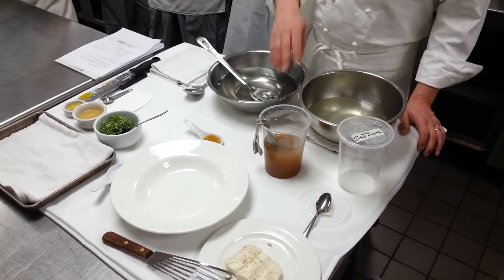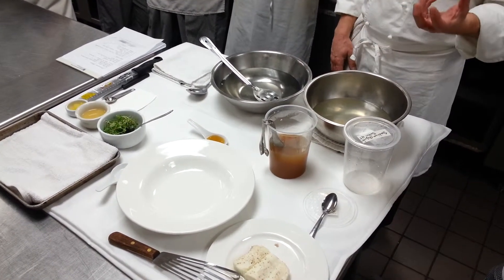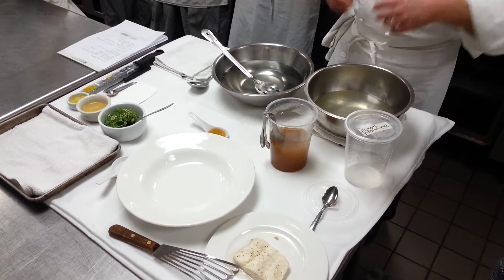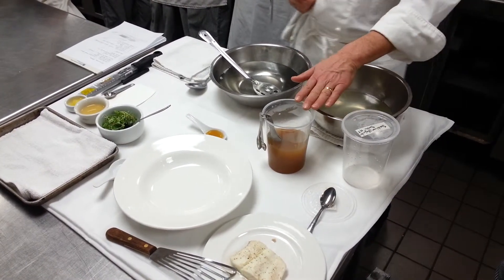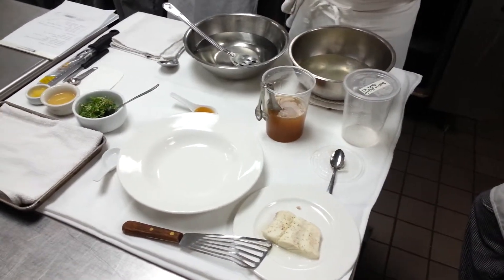The other thing that's important is that when you add the xanthan gum, you're going to put it in the blender just like they did with the calcium lactate. And when you put it in the blender, it's going to create all this air — a lot of air. In fact, the color of this food that we did on Tuesday was very dark because there's so much air in it.